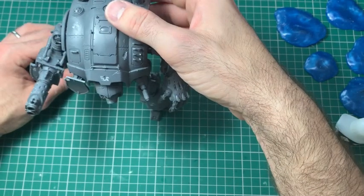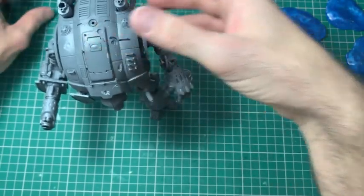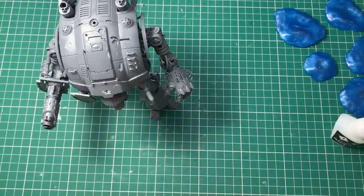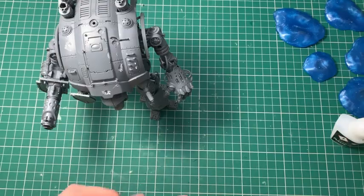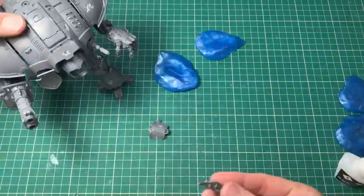I've not stuck his waist down at this point and was considering keeping them separate for ease of transport. My imperial knights are separate at the middle and I do magnetize the waists actually — that's one thing I do magnetize. But I felt I'm just going to glue it together and keep it in one pose.